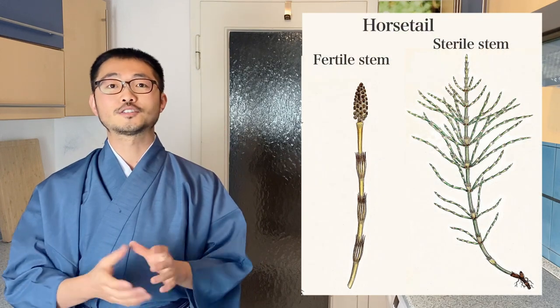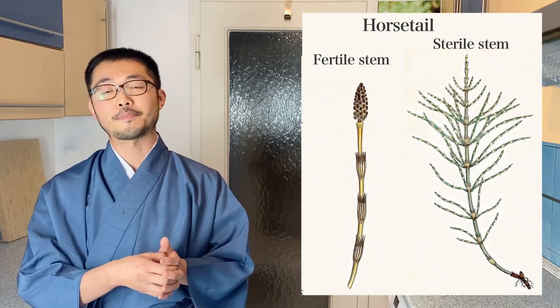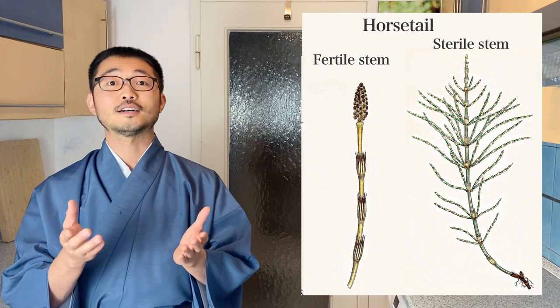Welcome to Taichi's kitchen. Today I'm going to show you two recipes using horse tails. Horse tails is a type of fern and they look like this. This plant has two parts: one is a fertile stem and one is a sterile stem. What I'm going to show you how to eat today is the fertile stem.